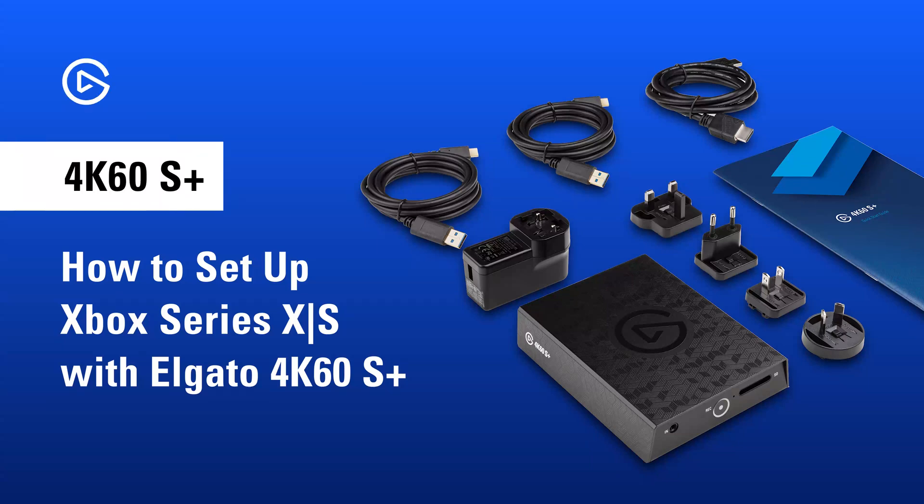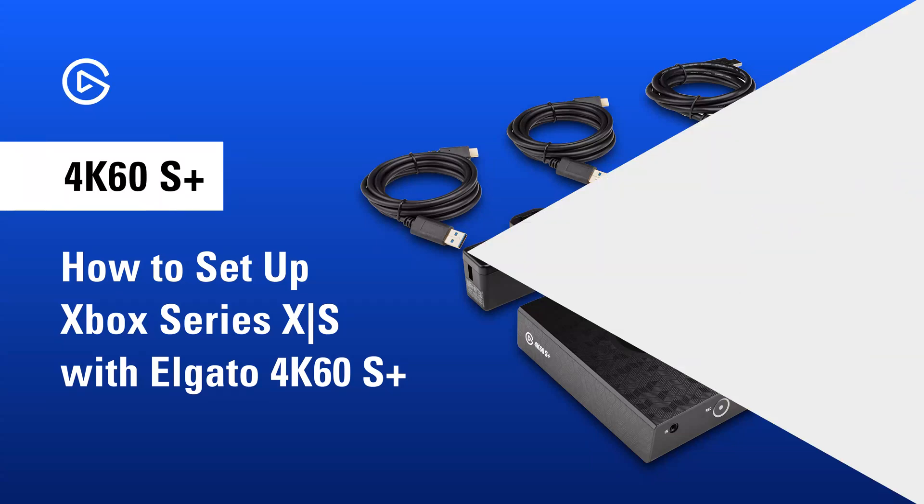In this video, we'll show you how to set up your Xbox Series X or S with the 4K60S Plus.